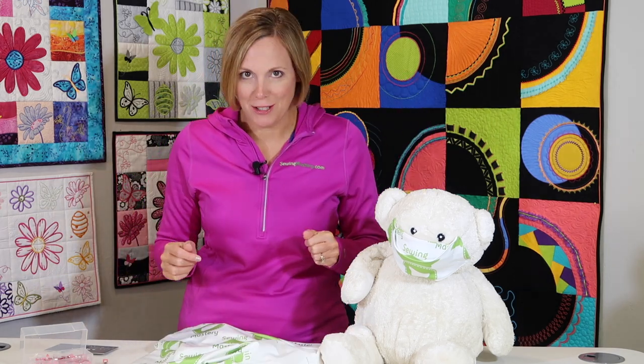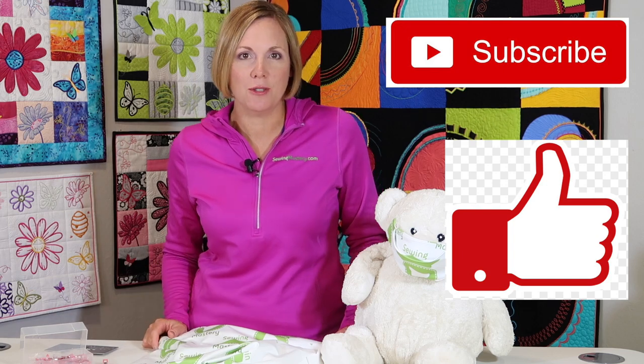Everything I'm going to talk about, there will be links below this YouTube video. If you're looking for the needles or products I mention, make sure you click below. If any one of these tips is helpful for you, give us a thumbs up and don't forget to subscribe to our YouTube channel.